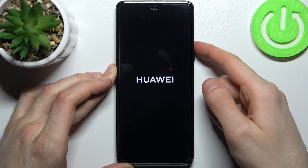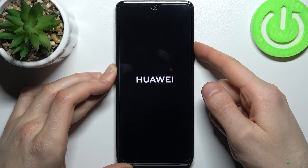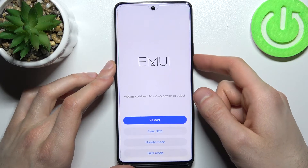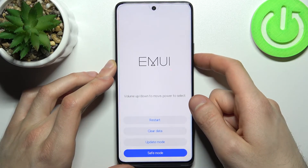After the screen turns on, you can release the power key and keep holding only volume up. In the following menu, you have to use volume keys to navigate and the power key to select.